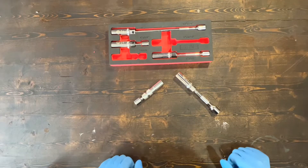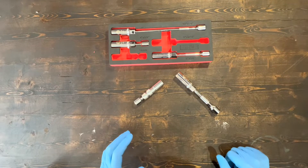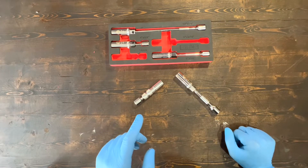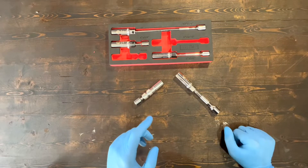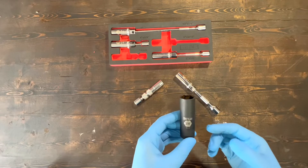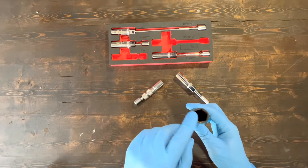This sparkplug socket set cost me about $80 Canadian. I got it from Amazon, and I wouldn't be wrong if I say that this is the only sparkplug socket set you'll ever need. The only size it does not include is 3/8 inch, which only motorcycles, lawnmowers, and tractors use — and we can always use a normal deep socket for that.